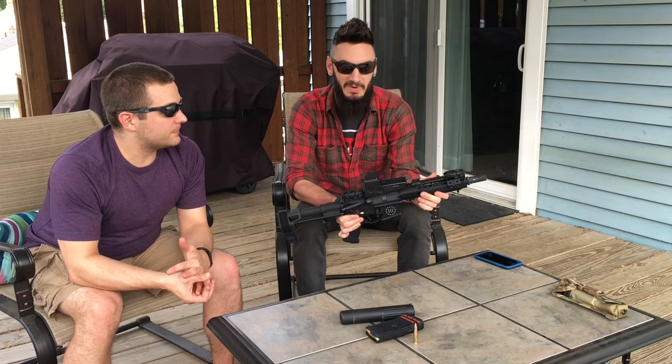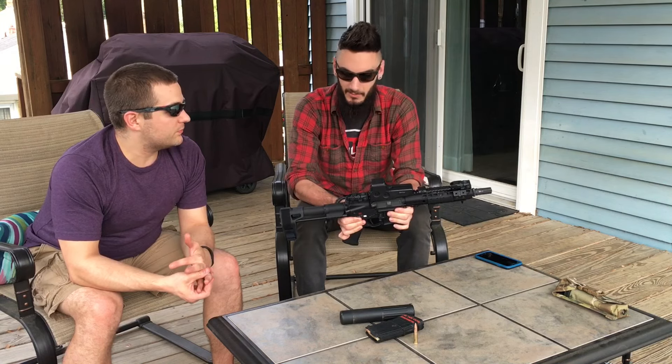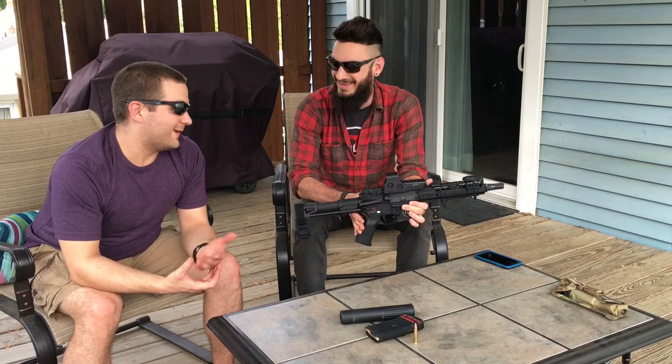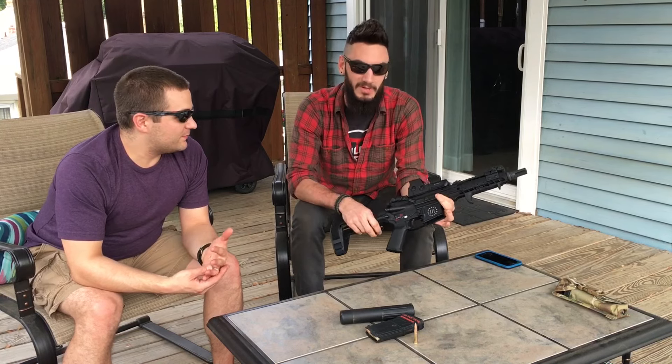With this one, I went with an AAC 9-inch barrel because they were big in designing it — it's their cartridge. So I wanted to make sure it worked.